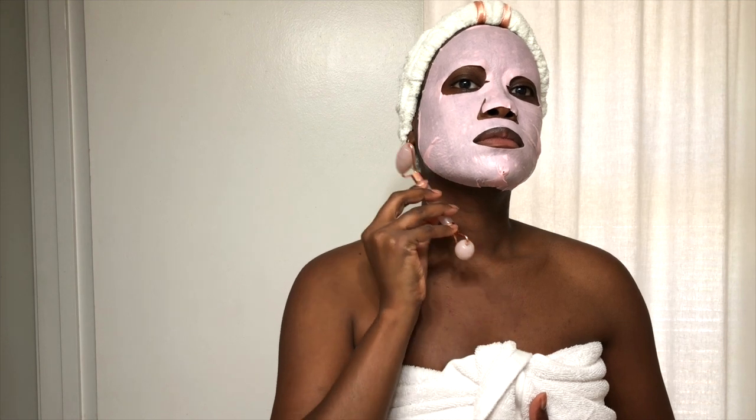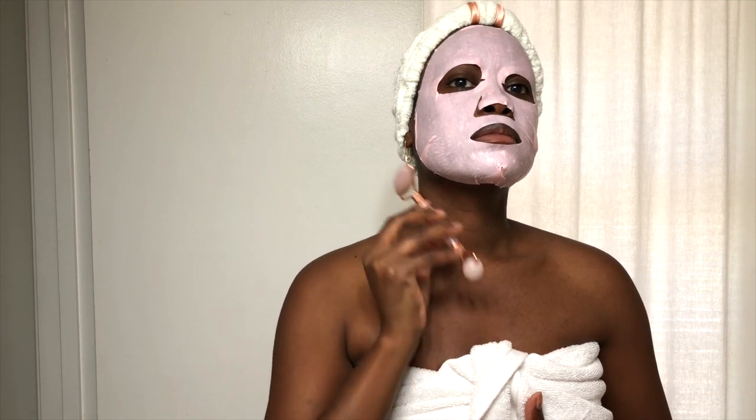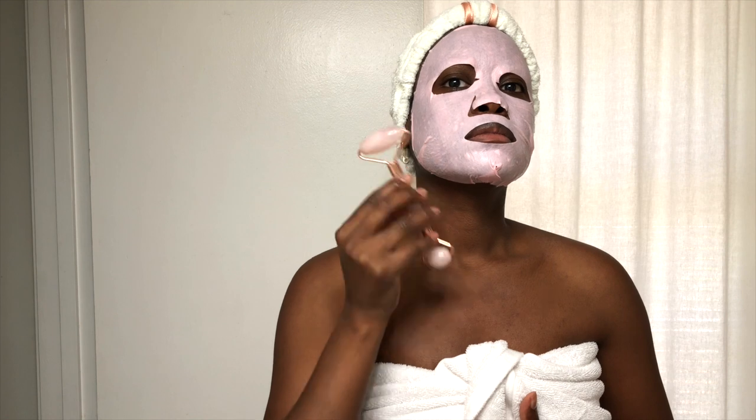I keep them in the fridge so it's nice and cool on my face. Be sure to check out my skincare fridge tour to see what other skincare items I believe are better served chilled. This mask fits well and doesn't slip and slide, which is key — I hate it when that happens. Just smooth out any areas where needed and be sure that the entire face is covered.